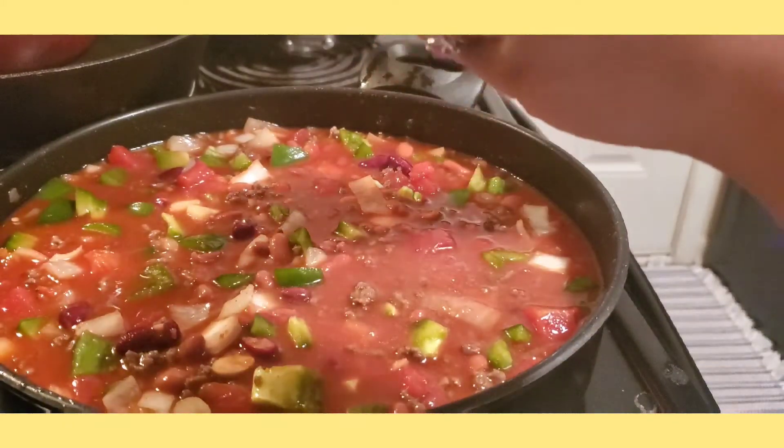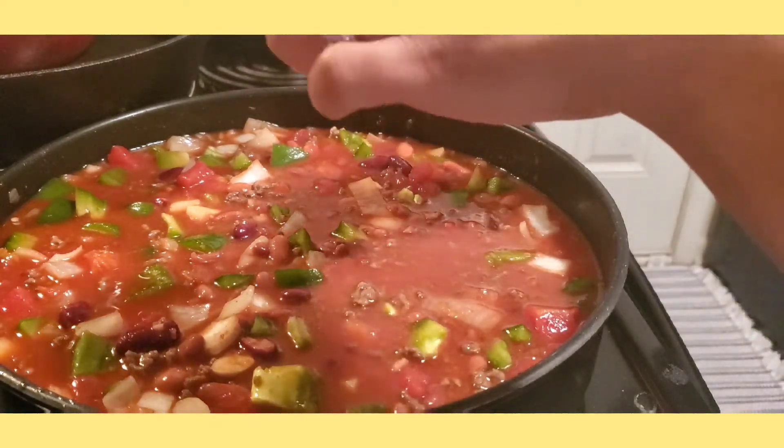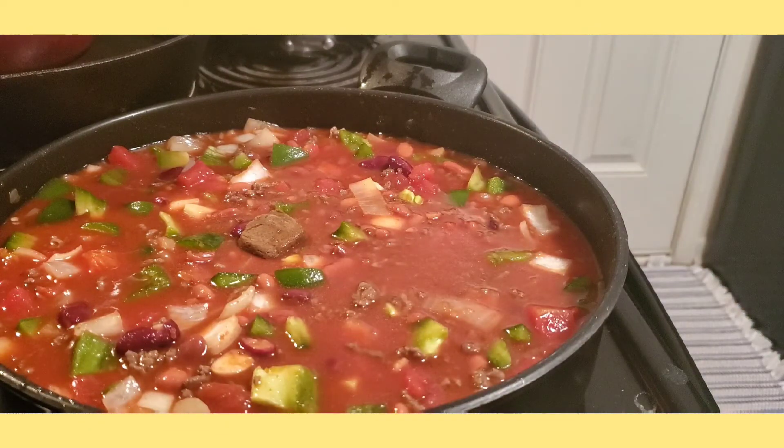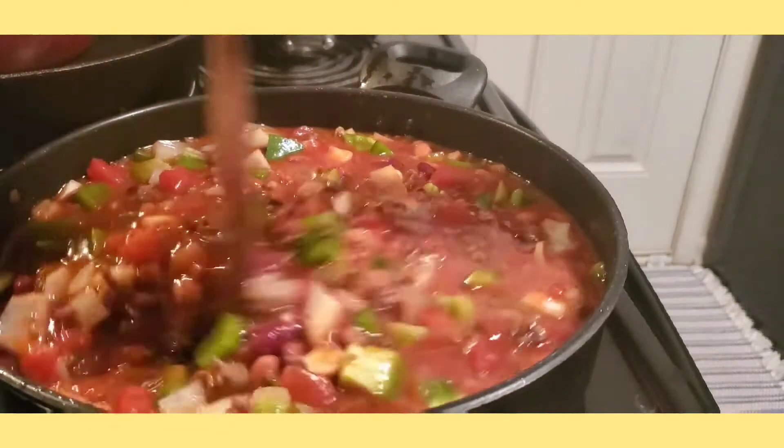I'm adding beef cubes to add more flavor. Mix it in.